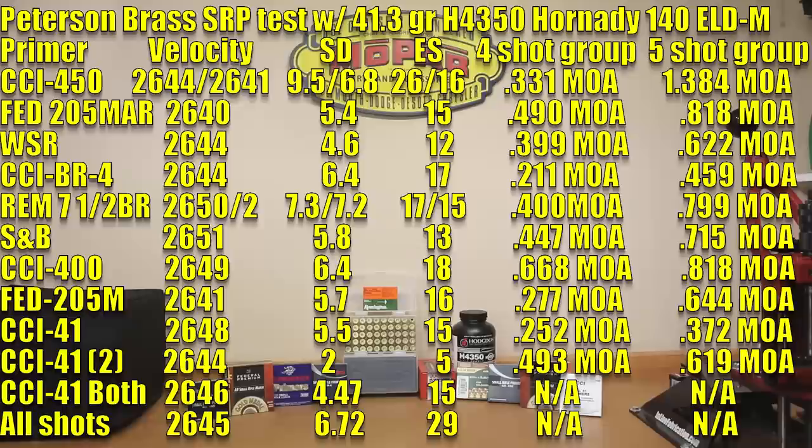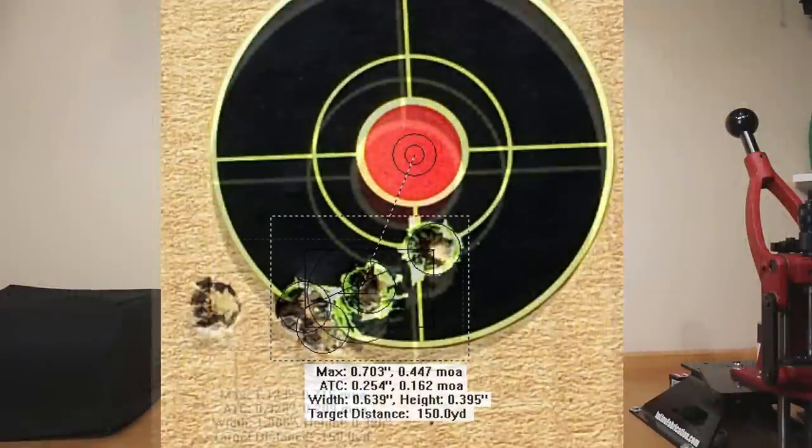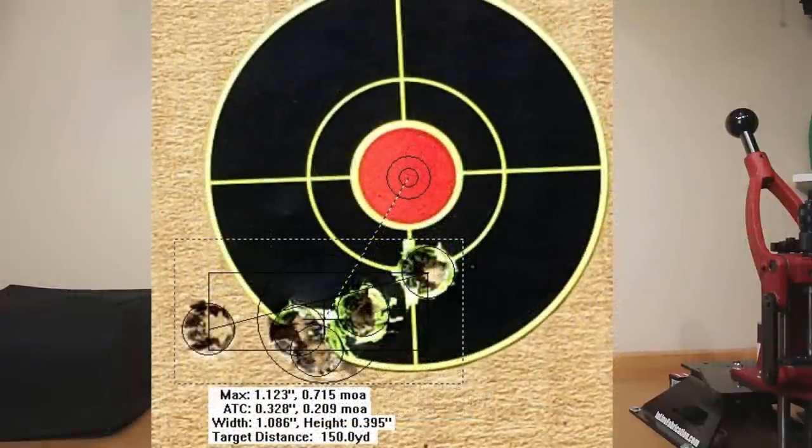Moving on to the SNB primer: average velocity was 2651, standard deviation of 5.8, extreme spread of 13, a four-shot group of 0.447 MOA, and a five-shot group of 0.715 MOA.